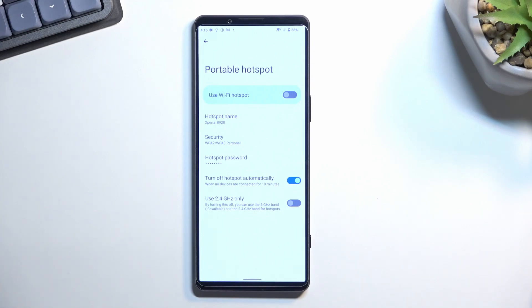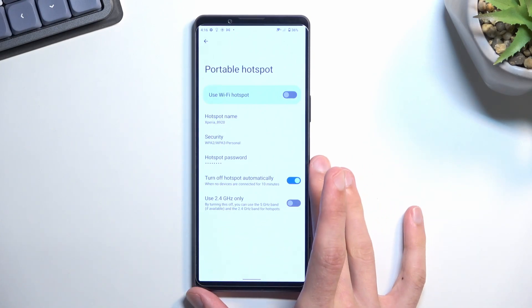Apart from that, we also have the 'turn off hotspot automatically' option, which I recommend keeping enabled. It will disable the hotspot after 10 minutes of inactivity, which is a really nice feature.